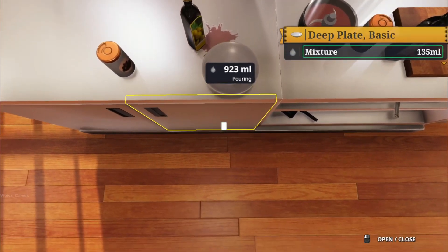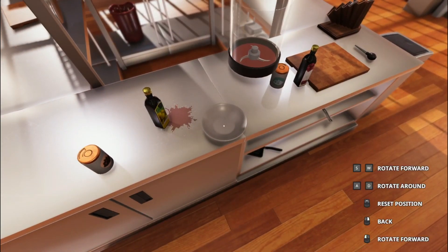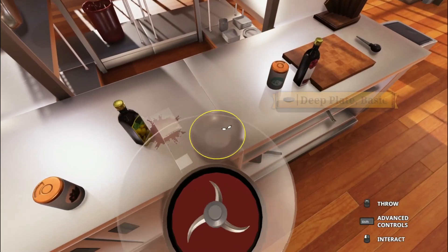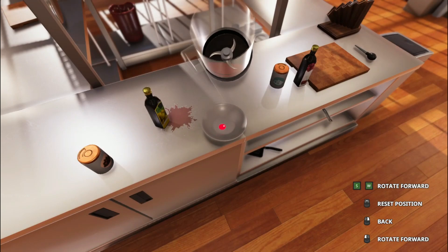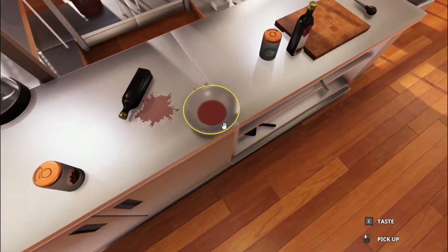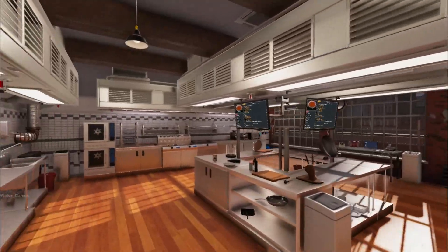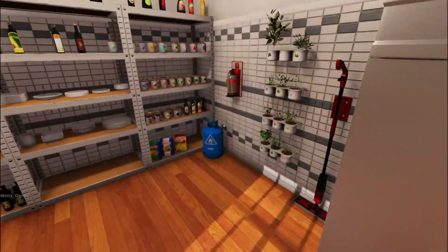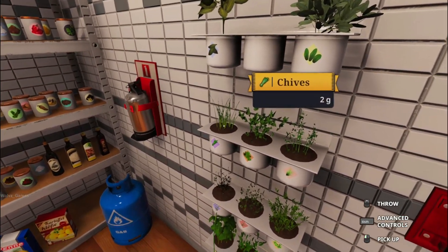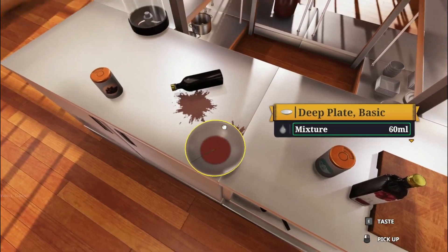Oh my god. Where did it go? What do you mean? Can we just please... I don't understand how... You know what? They're getting that. What does it fucking say? Garnish with chives. Sage? Dill? Ah yes, I love grass on my 60 ml of tomato soup.